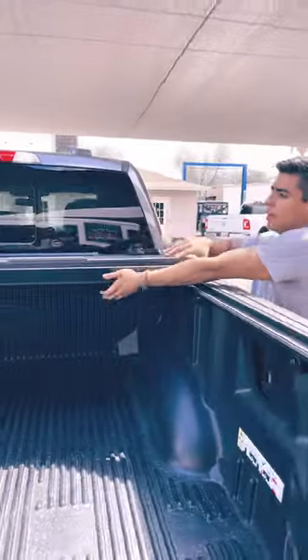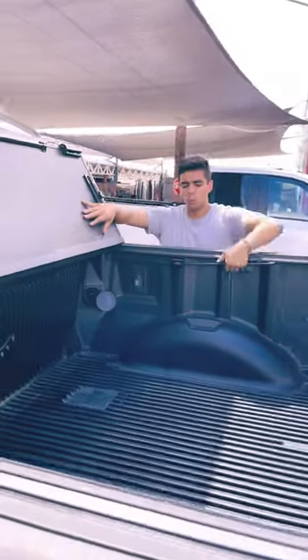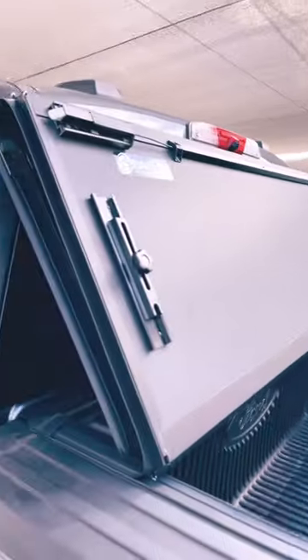The cover is light and folds up all the way. You can drive with it open — there are prop rods to keep it up when you're driving.